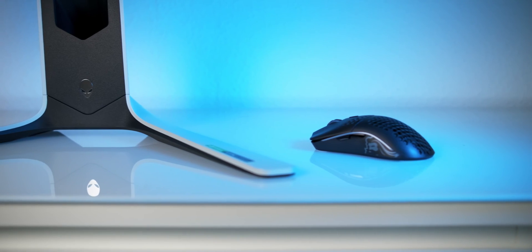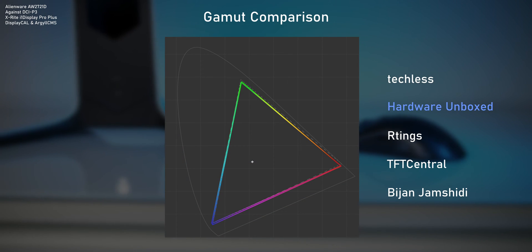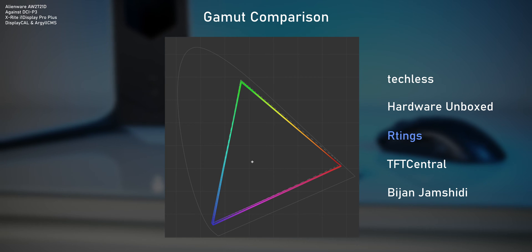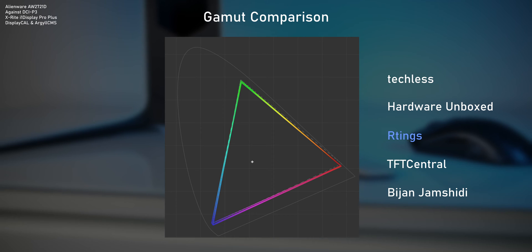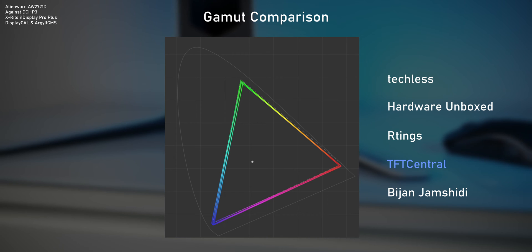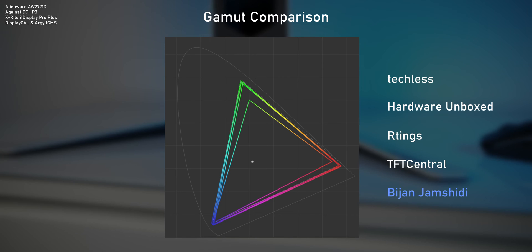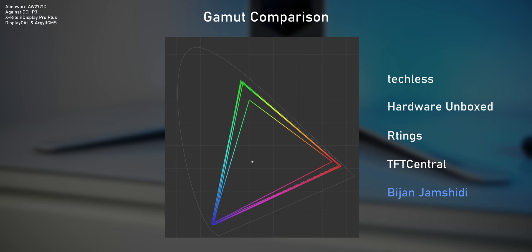So how different are the monitors that five different reviewers got? This is the color gamut of my review sample, and that's what Hardware Unboxed got — extremely similar. Rtings got almost the same results as well, with differences so small they could easily be attributed to different equipment and testing conditions. The unit that TFT Central got shows slightly different results, but that's still pretty close.